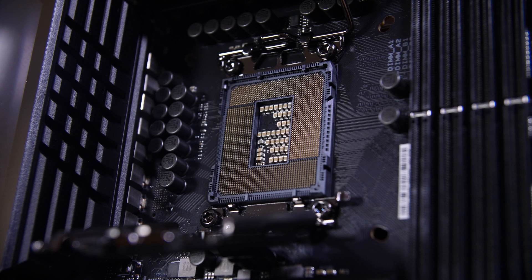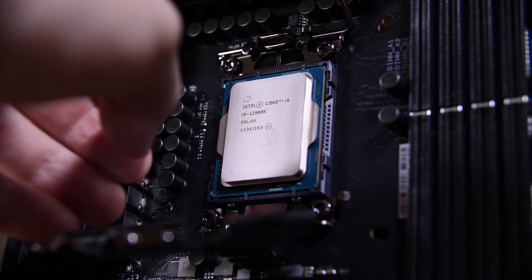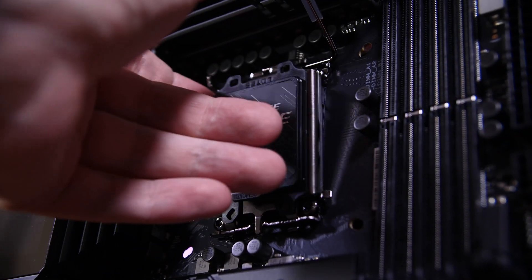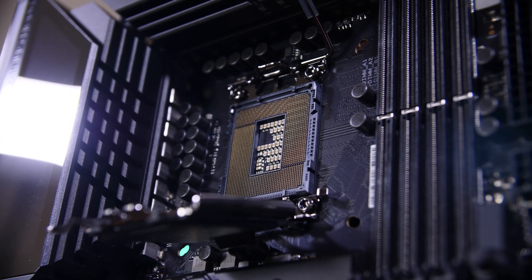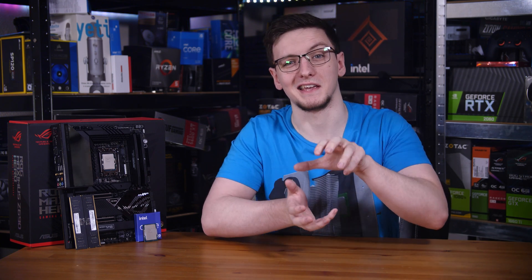This socket is actually new in more ways than just the pin count. When you try to install a CPU you'll notice something a little different. The retaining lever arm is still there on the right and still lifts upwards, but now when you unhook it and lift it up, the retaining bracket folds down away from the CPU, hinging at the bottom instead of up at the top. It still clips back into place the same way — it's just a reversed orientation.